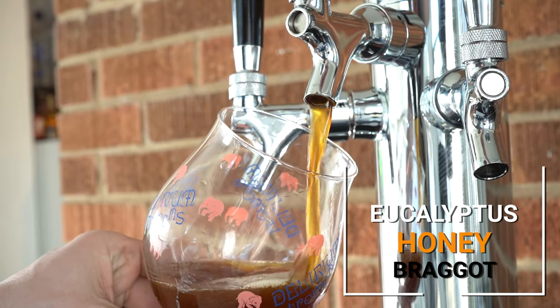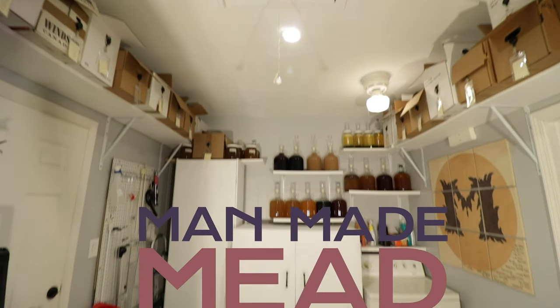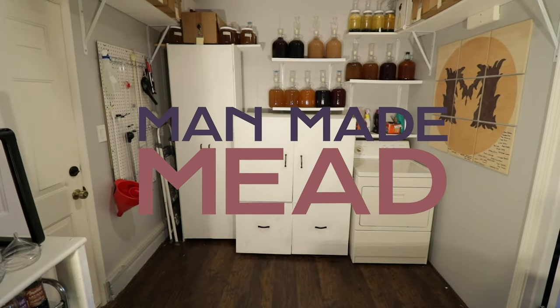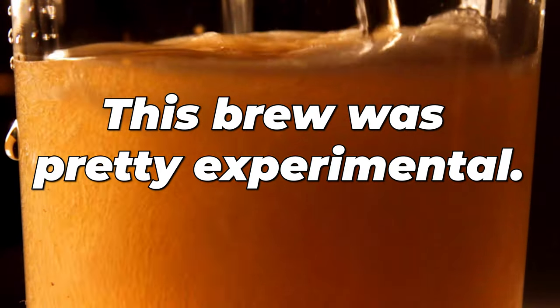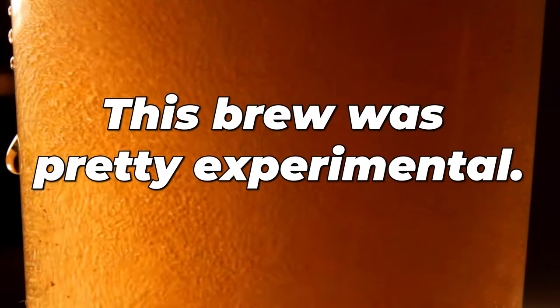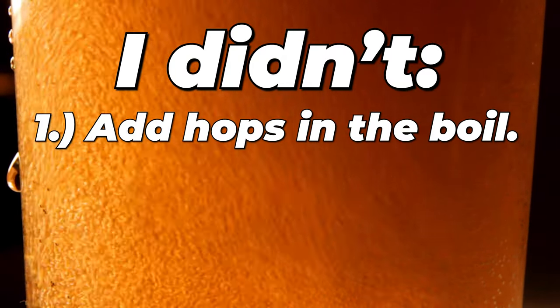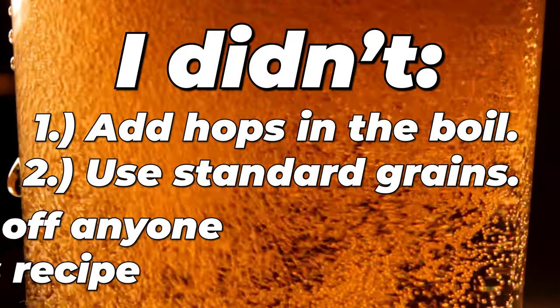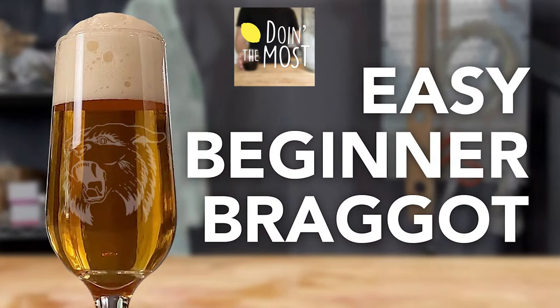Today we are making a eucalyptus honey braggot. Before this video begins, I want to say this is not a final recipe — this is an experimental mead. I cannot validate that this recipe is solid for everybody; I've only done it once. I didn't practice modern beer techniques. I didn't use hops in the boil or some standard things. My friend doing the most has some very quality braggot recipes I'll point you to, but I do hope you enjoy the journey that is this recipe.